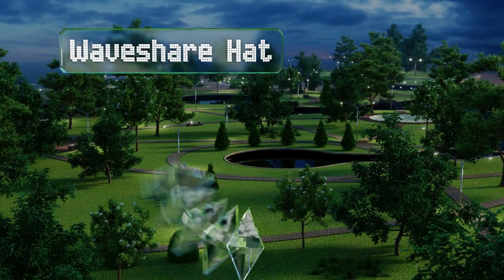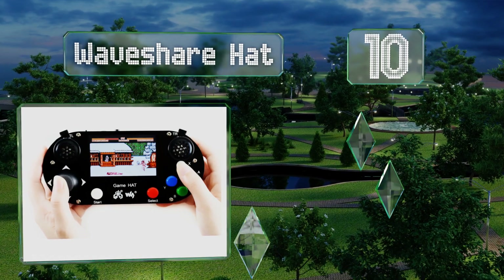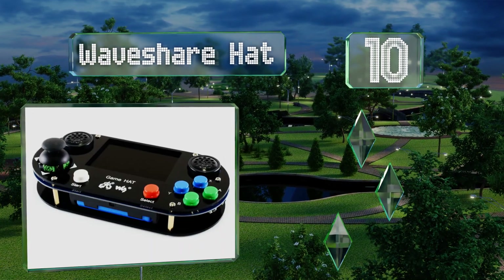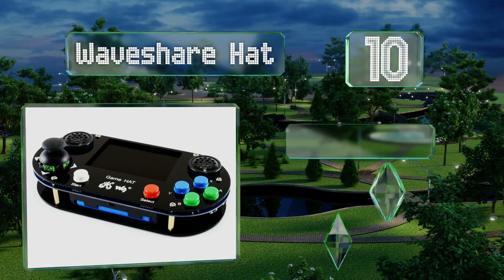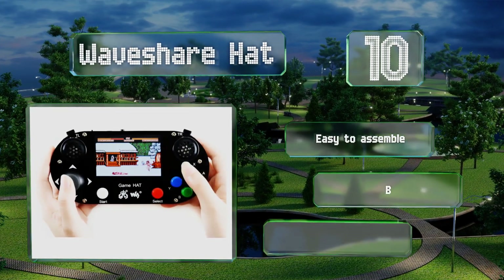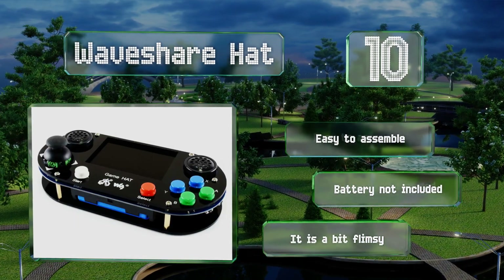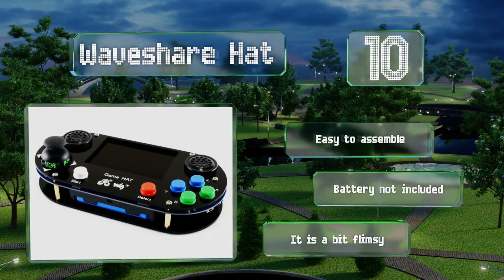Starting off our list at number 10, more than just a screen, the Waveshare HAT turns your board into a mobile game console. The display pairs with a set of eight buttons and a joystick that make for a retro gameplay experience. It's easy to assemble, however the required battery is not included and it is a bit flimsy.